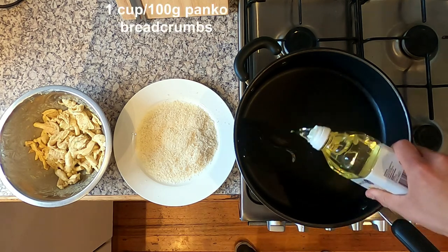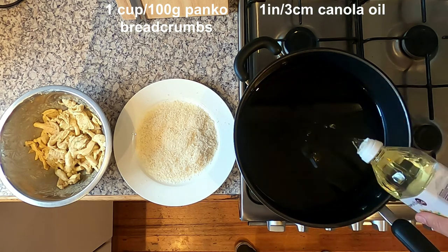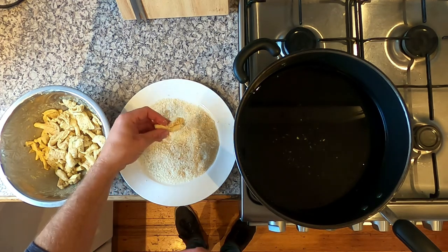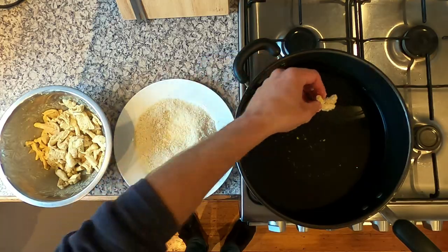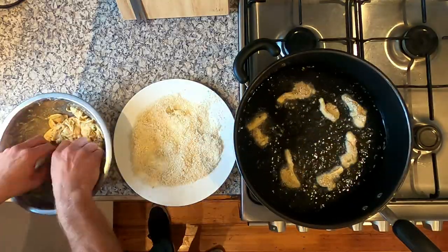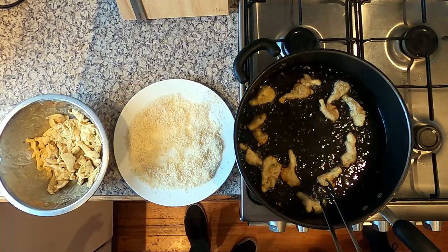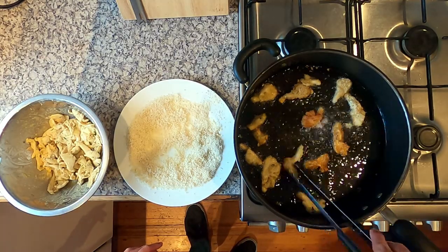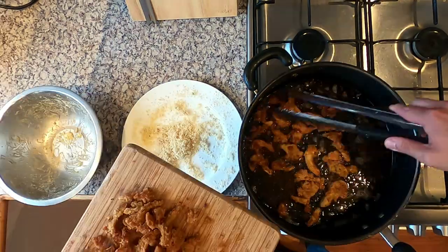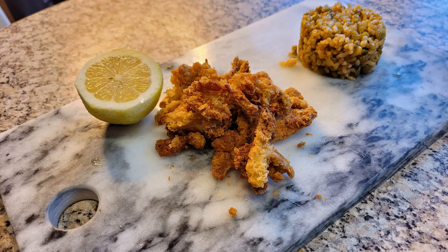Add 150 grams of oyster mushrooms torn into strips and mix into the batter with your hands. Place the mushrooms alongside one cup of panko breadcrumbs and heat three centimeters of canola oil in a pan over a high heat. When the oil is hot, dredge the mushrooms in the breadcrumbs and add to the pan. Repeat with the other pieces but take care not to overcrowd the pan. Fry each piece for two minutes, flip over and fry for another two minutes until crispy and golden brown. Remove from the pan, squeeze over some fresh lemon, and serve hot with the peas and rice.